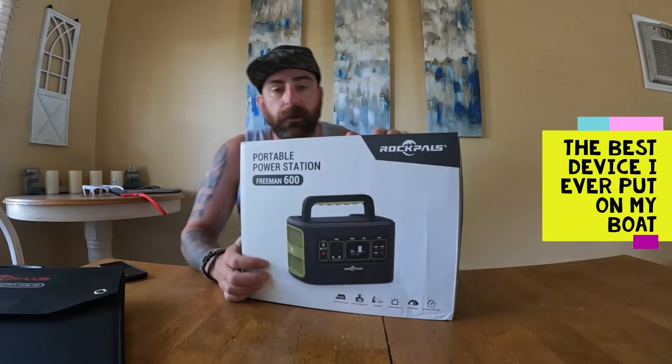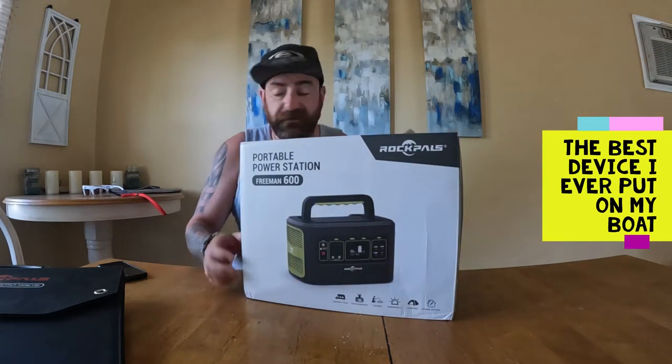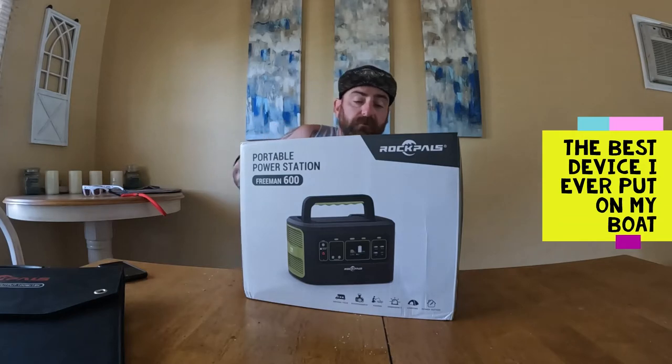It came in a regular cardboard box. I'm just going to go ahead and open it and we'll show you everything that comes with the Freedman.